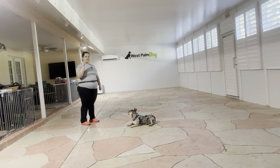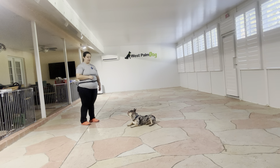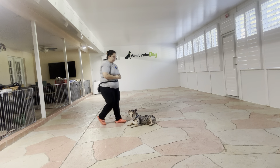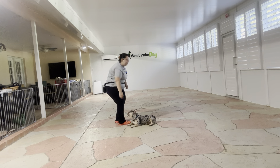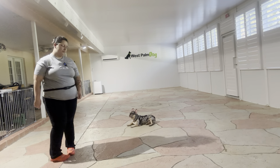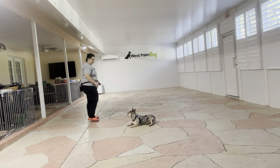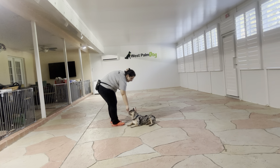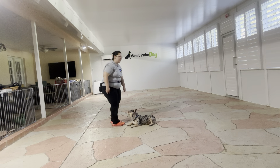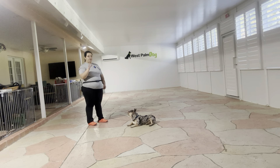Now what I'm going to do is start doing a full walking back and forth. So instead of breaking it up I'm just going to do it in one full go. Once again treating to reiterate that stay. Stay. Yes — like I said, you see it's a very short distance. Stay. Just because me walking around counts as a distraction, so I want to decrease the distance between us and decrease the time between treats.